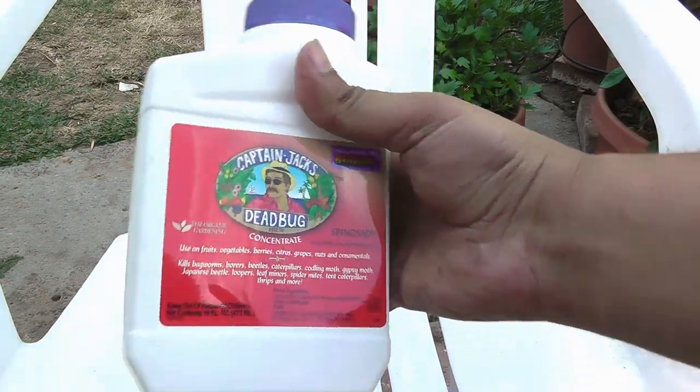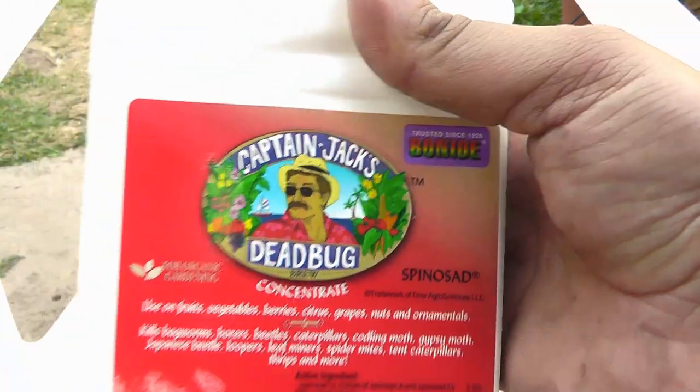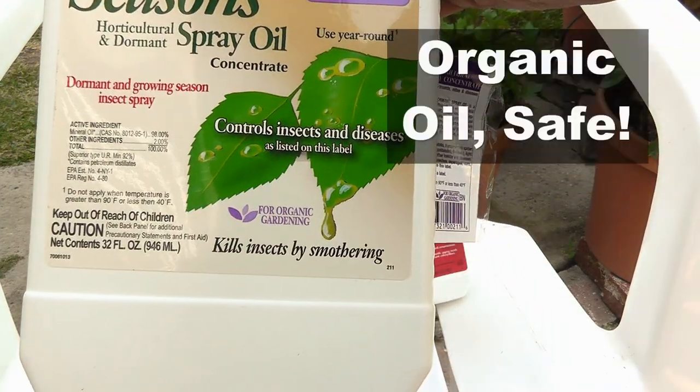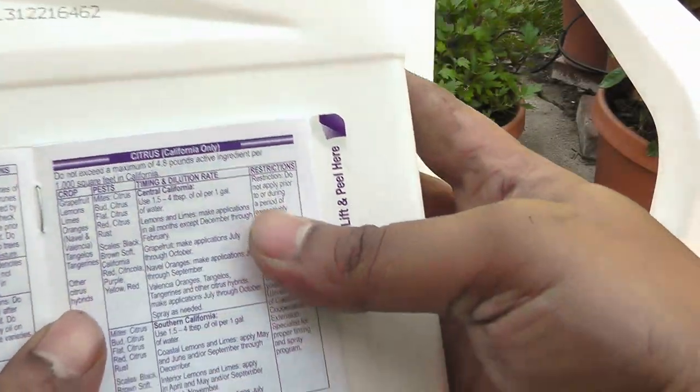To control leaf miners you need two things: spinosad, which is available as a Dead Bug concentrate, and mineral oil. The Bonide All-Season Spray Oil is easily available and is a good source of mineral oil.